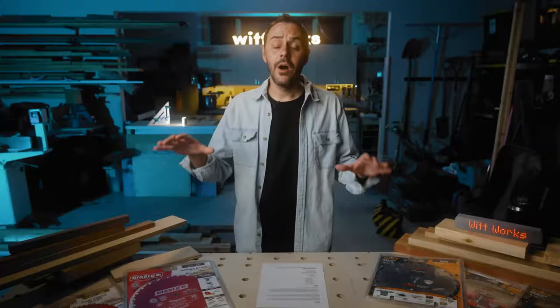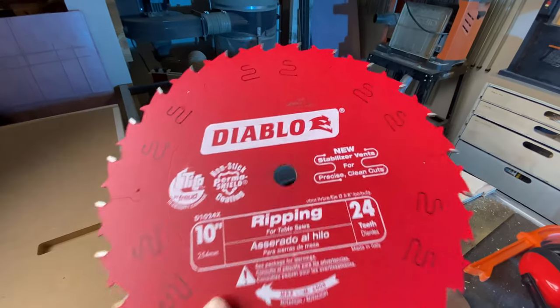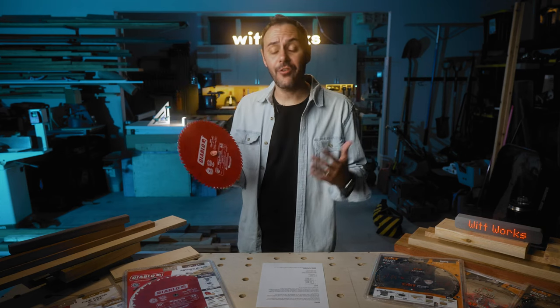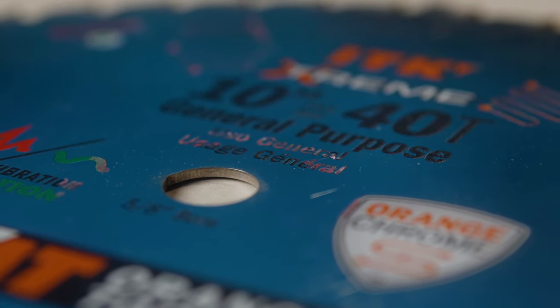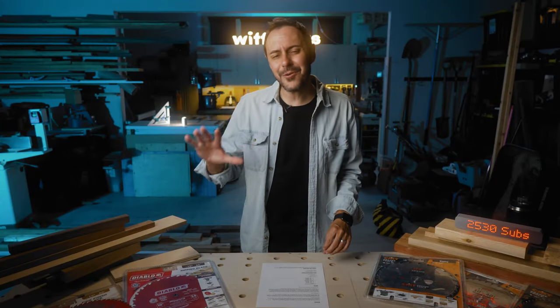Both companies put a coating on the blade to help with sticking, rust, and corrosion. As a graphic designer, I actually like the look of the Diablo — it's really clean with a matte look — but I don't like the function. The thing I don't like is that the red often comes off on my work material. In fact, while testing, I put a CMT blade in after a Diablo and the CMT got red on it. With CMT, you don't get that problem.